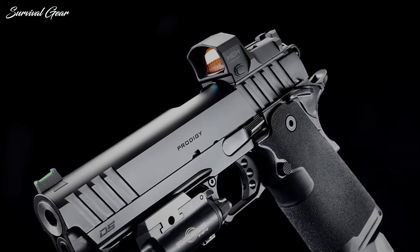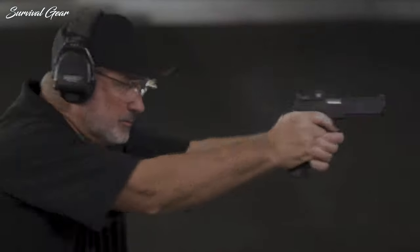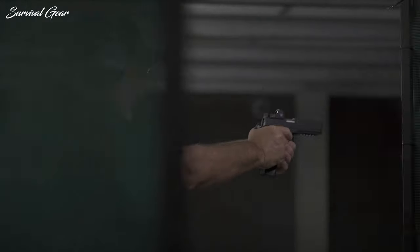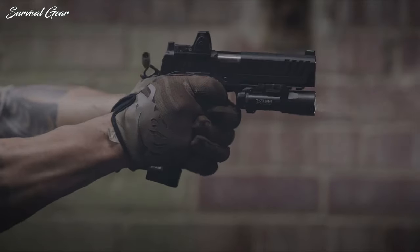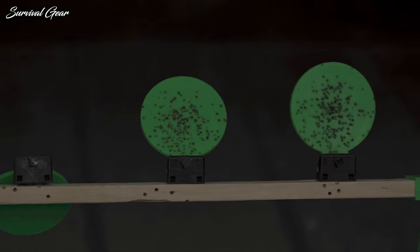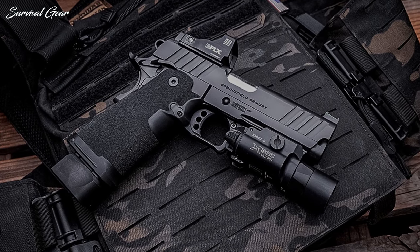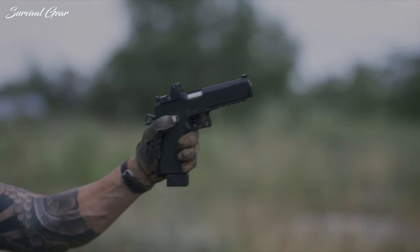A U-notched steel rear and green fiber-optic front sight are also included from the factory. The frame includes a single Picatinny slot machined into the dust cover, flared magazine well, and textured polymer grip panel. Controls include extended ambidextrous thumb safeties, an extended beavertail grip safety, skeletonized trigger shoe and hammer, as well as a standard M1911 magazine release and slide release. Both barrel versions have a suggested retail price of $1,499, and both are offered in package deals with Hex Dragonfly Red Dot Optics included for $1,699.